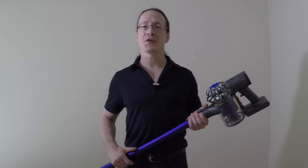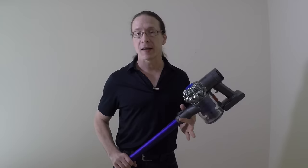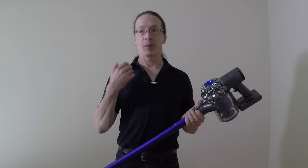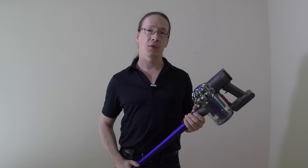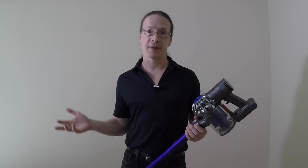The only real limitation I've found with this vacuum cleaner so far is the limited battery life. The company says you can get up to 20 minutes of use on a single charge. In practice, that depends on the brush you're using and whether you're using boost mode — on average I got a little less than 20 minutes per charge. That means you'll have to vacuum the house in stages, a couple of rooms at a time, and it takes about three and a half hours to recharge.